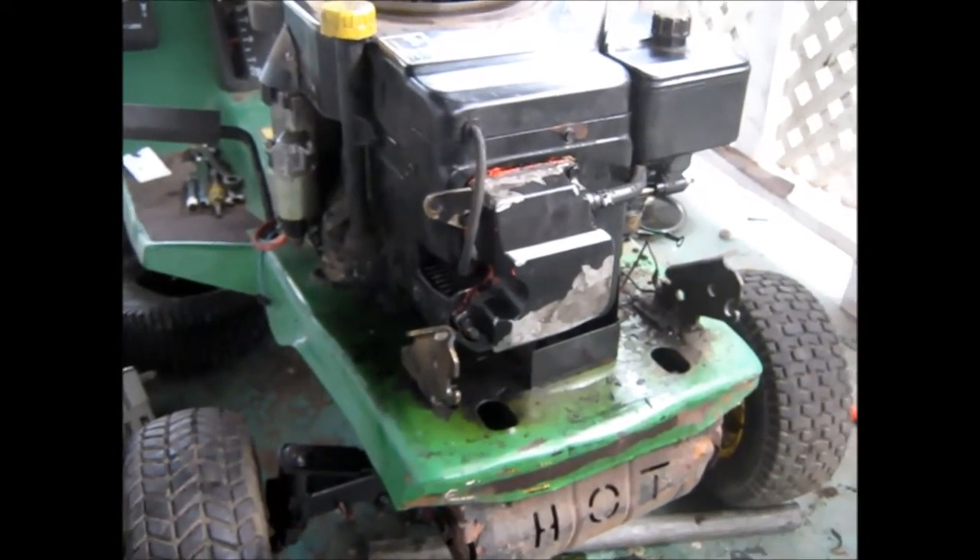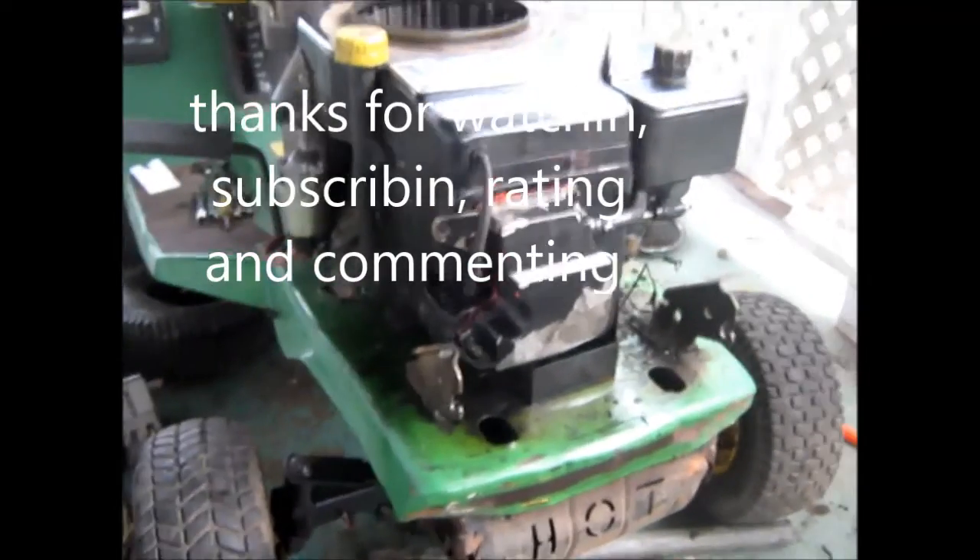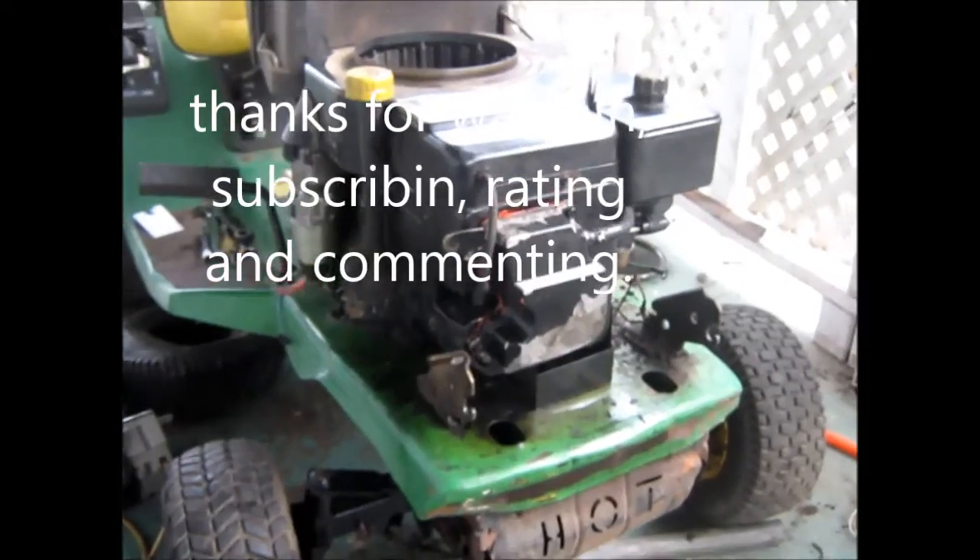I ain't going to worry too much about that. Well, that's just a little update. Thanks for watching, subscribing, rating, sharing, and all that stuff. Thank you very much.